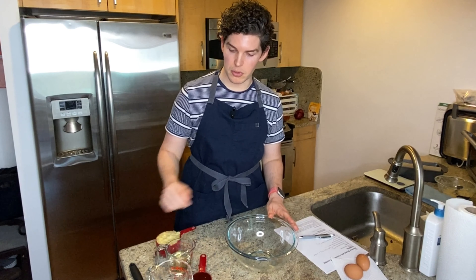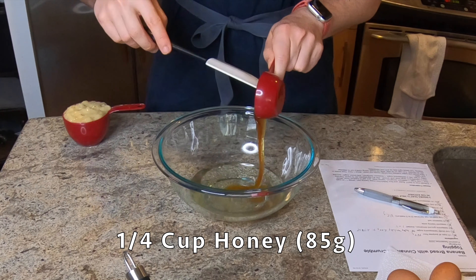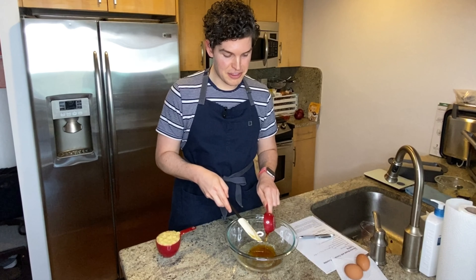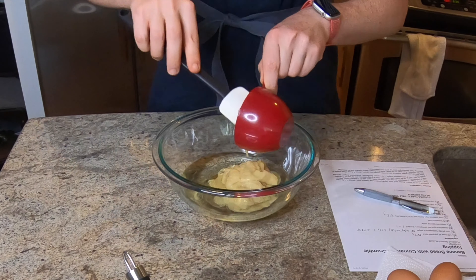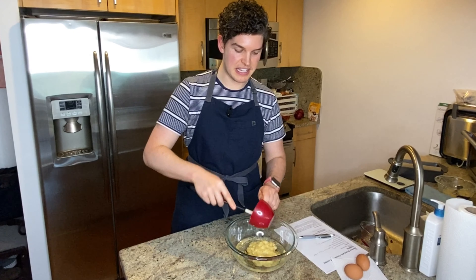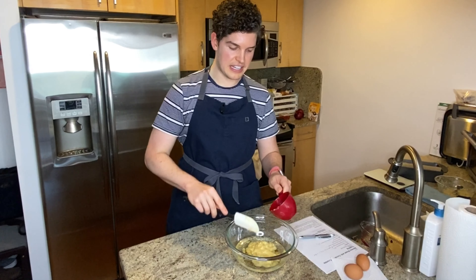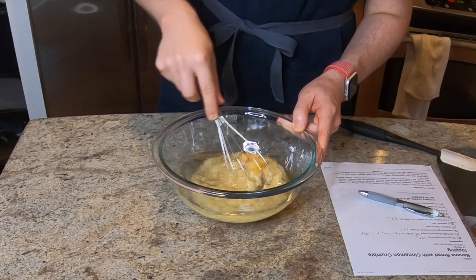Here in a large bowl, I'm gonna add in some water along with vegetable oil, plus some local honey. I always buy local honey when possible because it's supposed to help with allergies. And this allergy season in New York, even though I am trapped inside, I am still sneezing up a storm. Adding in all of the banana. This is the second recipe that puts the bananas in with the wet ingredients. And then lastly, two large eggs. We're gonna whisk this until it's evenly combined.